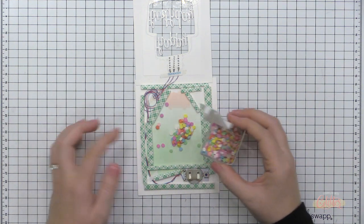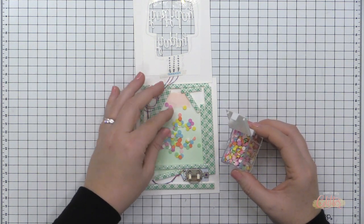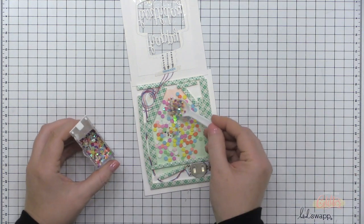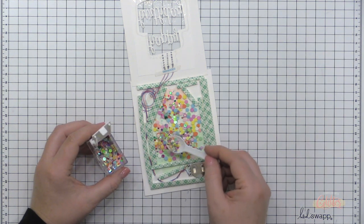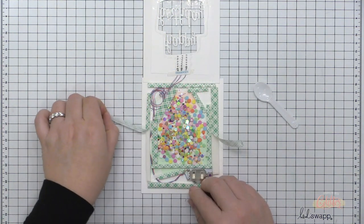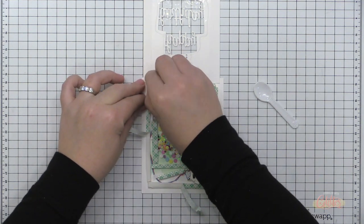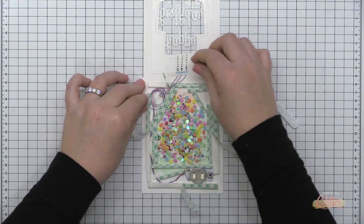Now it's time to add filler into the shaker window. I'm using little polka dot confetti from Little Things by Lucy — they're a kind of clay embellishment — along with some sparkly polka dot confetti, making sure everything stays within the shaker well created by the foam adhesive walls. Once the shaker elements are in place, it's time to peel back the foam adhesive and adhere my card front to the card base.